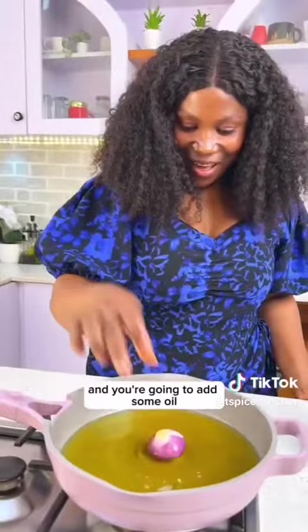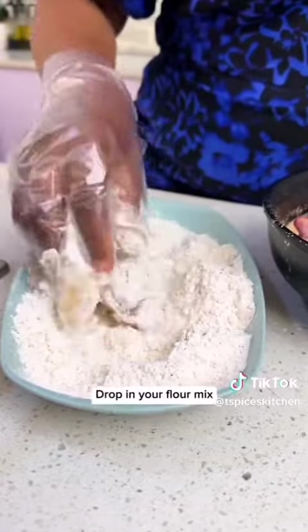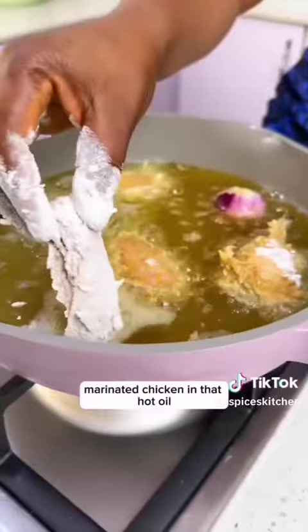It's time to fry! Bring out your pan or pot, place it on medium heat, add some oil, and drop in an onion for flavor. Then bring out one of the marinated chicken pieces, drop it in your flour mix, and drop it in your pan of hot oil.